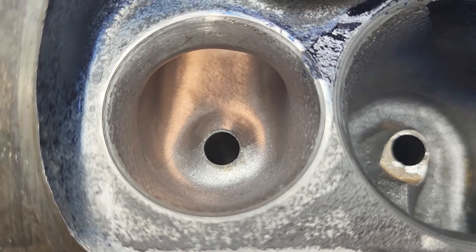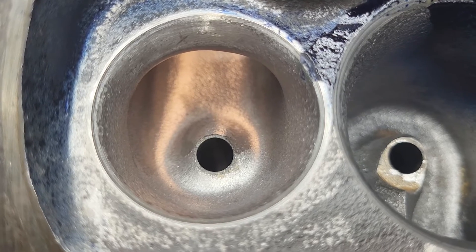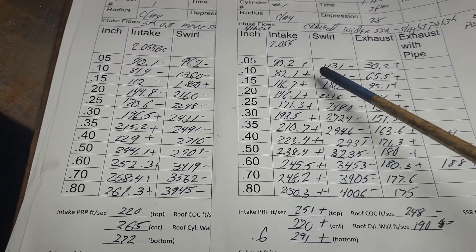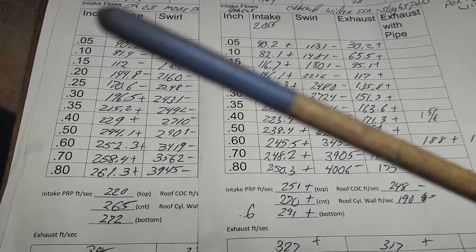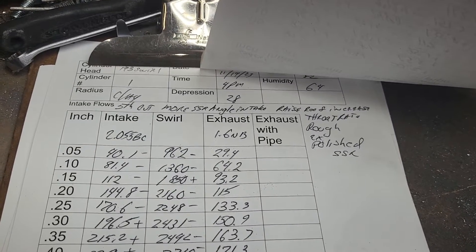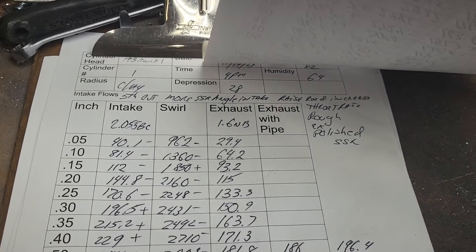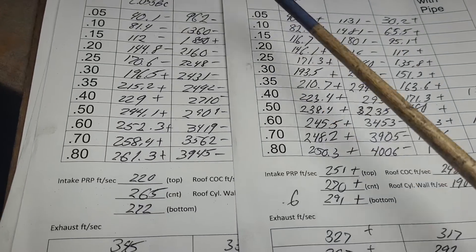I was expecting big gains — they just weren't there. You guys have seen the fourth cut before: I took out more on the short side radius, it's been polished, I raised the roof and throat on the exhaust. The exhaust port still has a rough texture except for the short side.